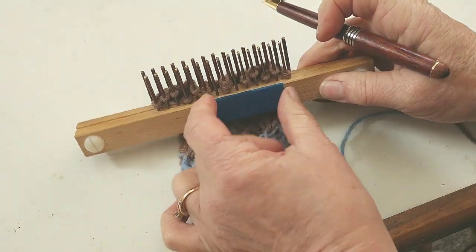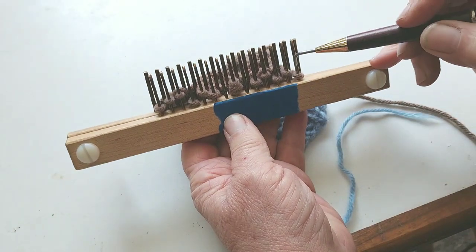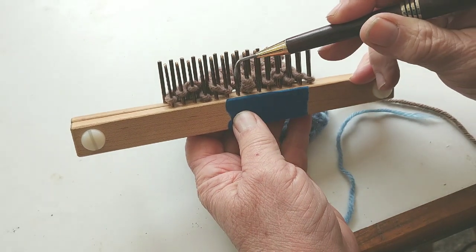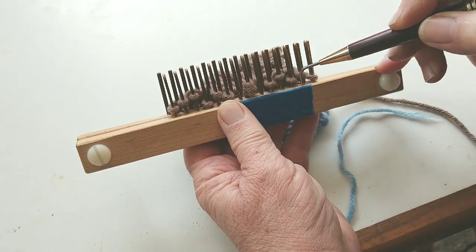This is the area of the repeat that we're talking about. Eight stitches — three are knit stitches and five are purl stitches. And you would do this all the way around the top of the sock.